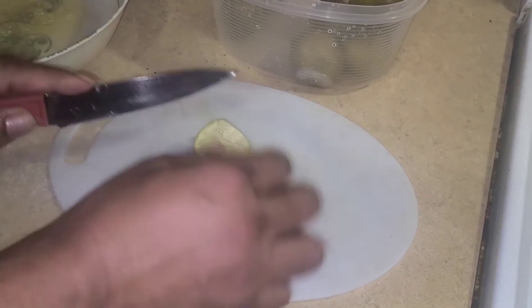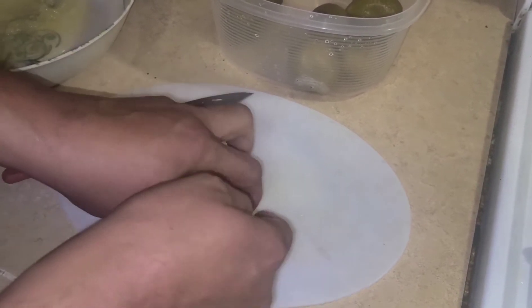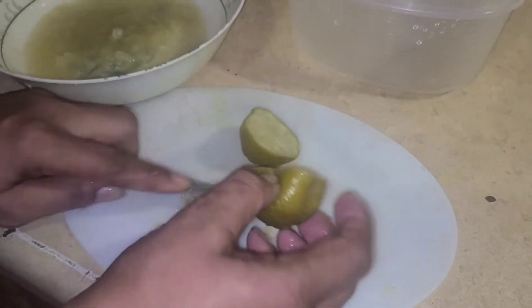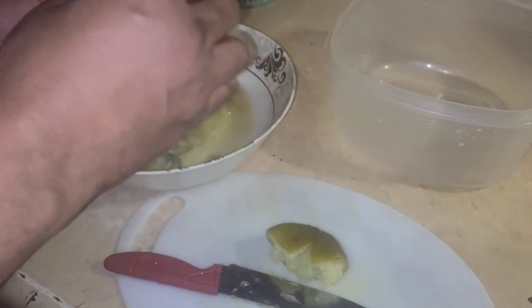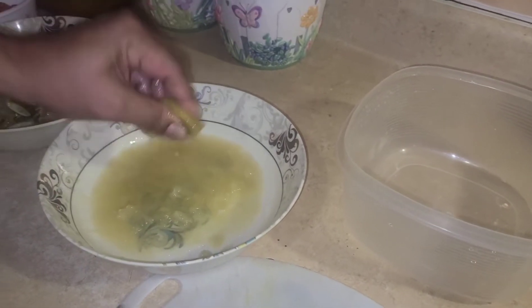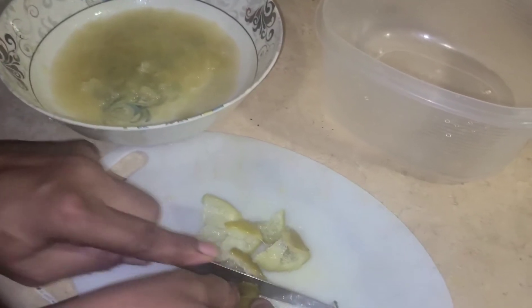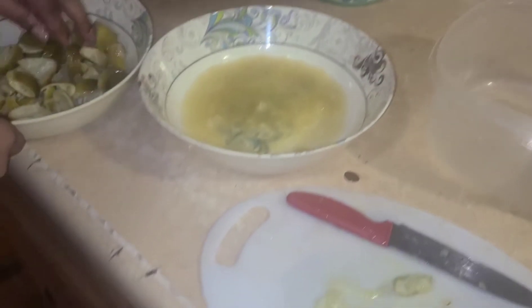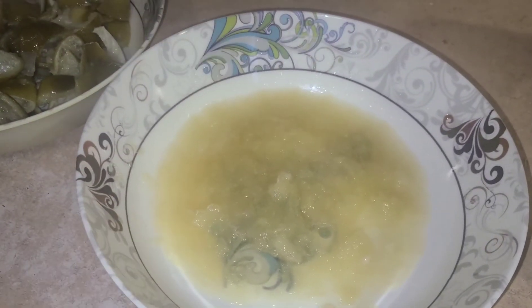Put the lime over here — now the lime is almost finished. This is the cut lime and this is the juice that you squeezed out from the already boiled lime.